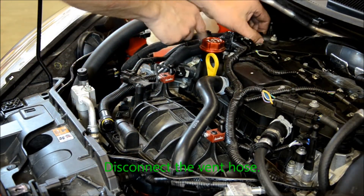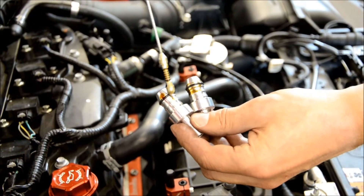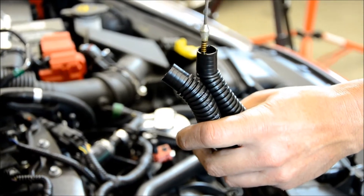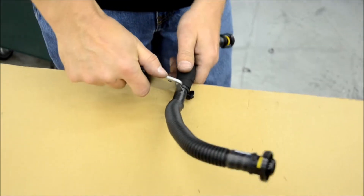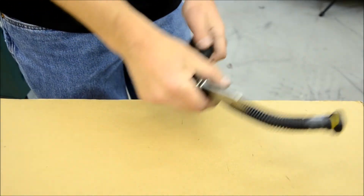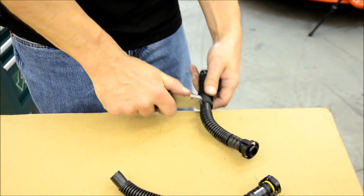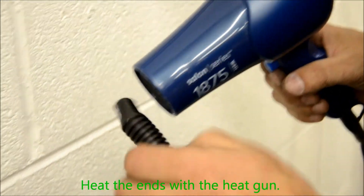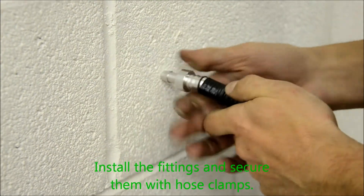Disconnect the vent hose. Oil the supply fittings. Cut the vent hose, and heat the ends with the heat gun. Install the fittings and secure them with the provided hose clamps.